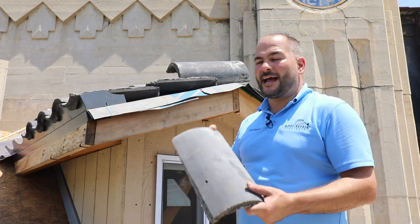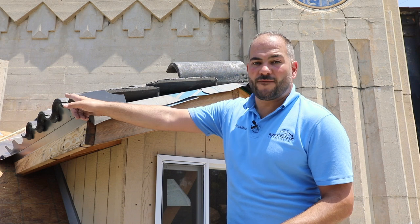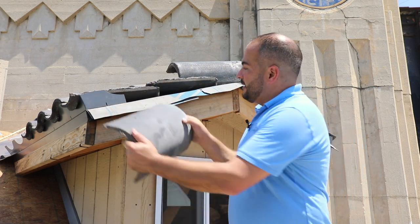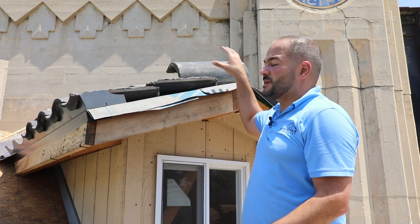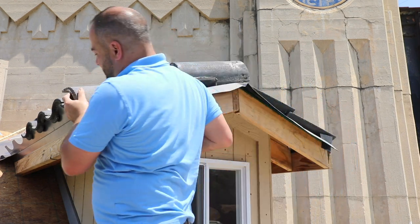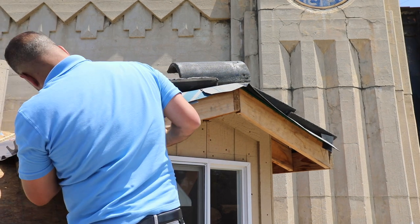Now we have our first rake tile pre-cut. It's cut down to this length. I've measured from the eave to where our tile overlaps and cut that down accordingly. That's going to make it a nice clean first row. Then we're going to continue going up.